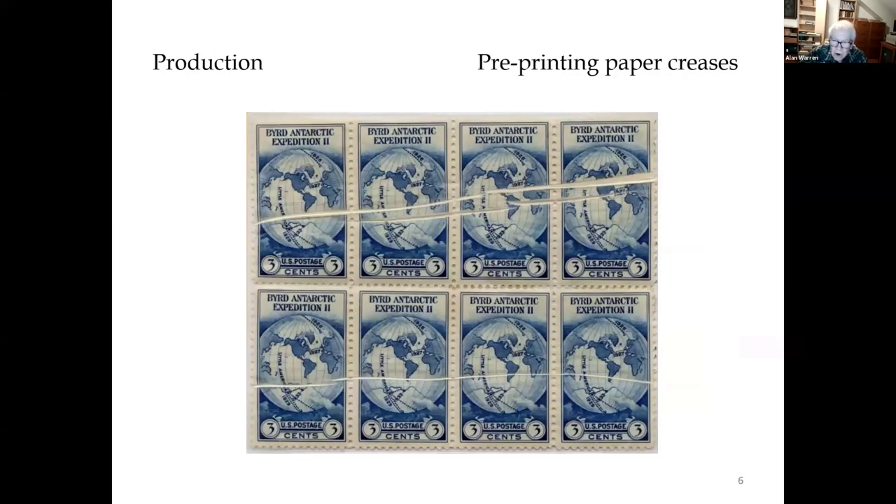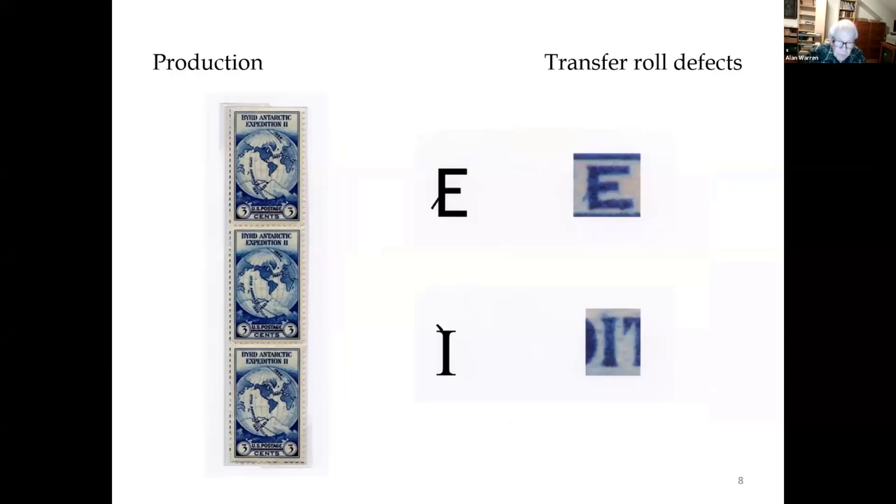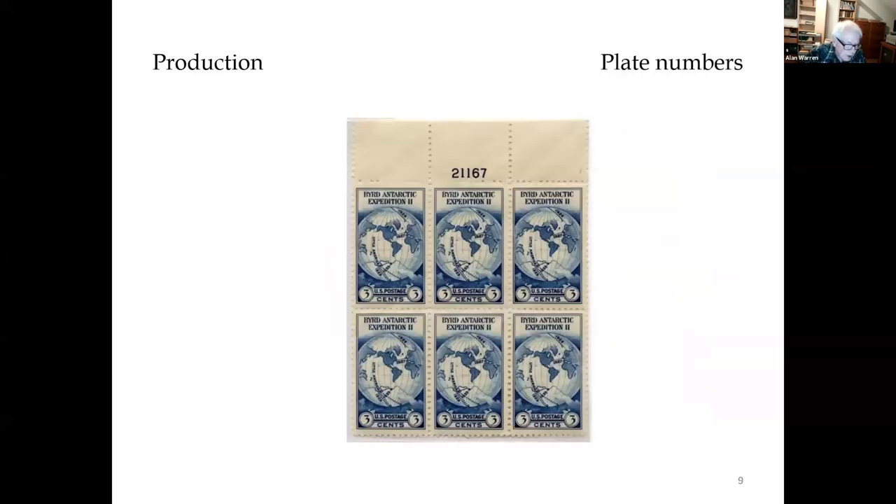You also want to look for anomalies and errors in the printing production of the stamp. These are some pre-printing paper creases, some pretty obvious ones. The first vertical row of stamps in the upper right pane of plate number 21167 contains transferable defects: a spur on the back of the E in the word 'cents,' and a spot on top of the first I in the word 'expedition.' Plate numbers 21167, 6869, and 70 were all used for this perforated stamp.